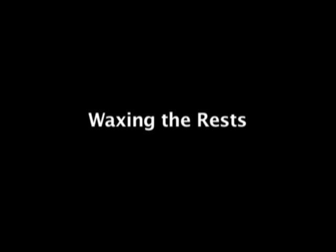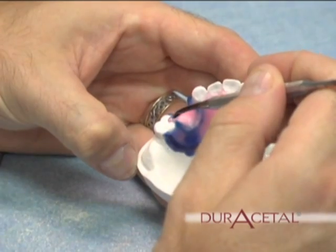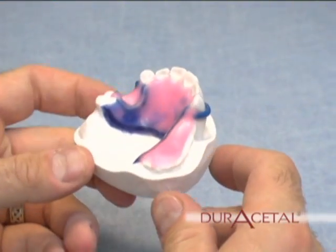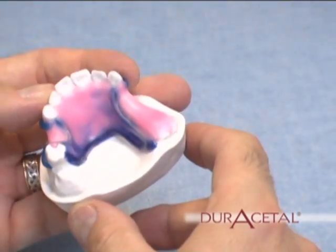Waxing the rests. With wax, fill in the areas requiring rests. Wax the rests thicker than needed before processing — they can be reduced after processing. Here is the completed wax-up.